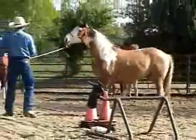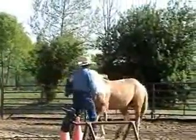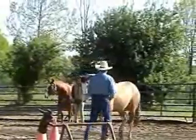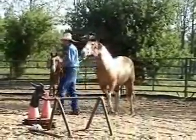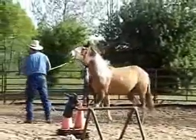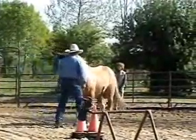If your horse will not move his feet back, then you're going to take his nose and go side to side until he does. You see how soft he gets when I ask him? That's what I want to release him on — when he's soft. If you've got your horse's feet moving and he gets soft, that's the time to release. The timing is real important.